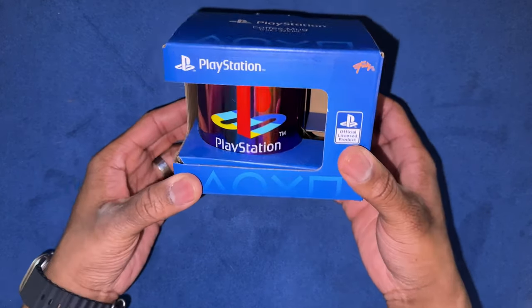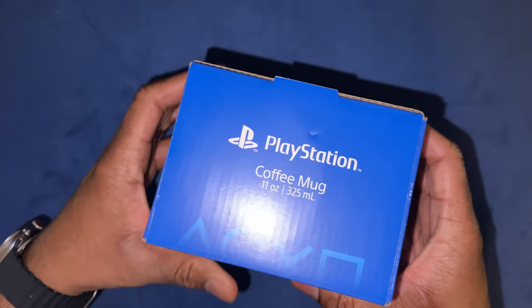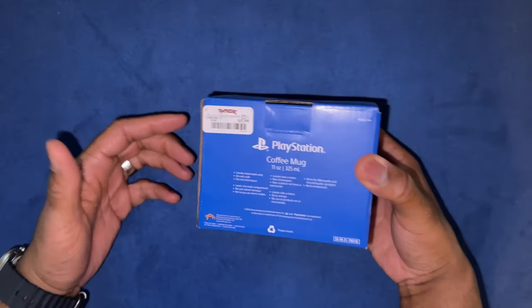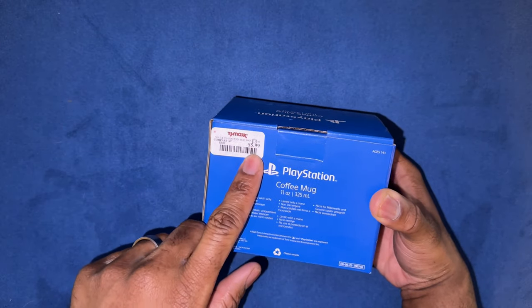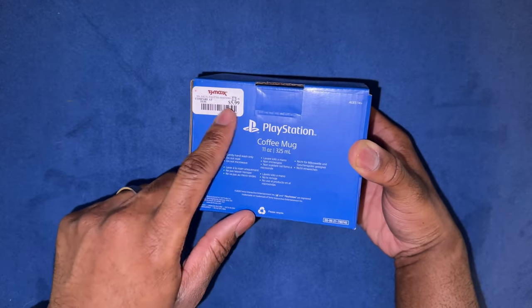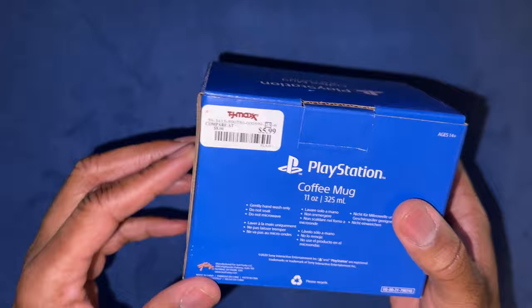So here we got something really cool. Who is this by? It is by somebody funky — I can barely see that. It says something funky, so I guess by Funky. I got this from TJ Maxx for six bucks, but I got this after the holiday so I think I paid $2.99 for it. It says six bucks but I paid $2.99. Shoutout TJ Maxx. It's called Just Funky.